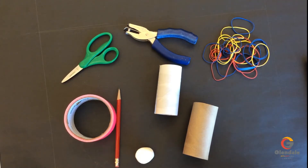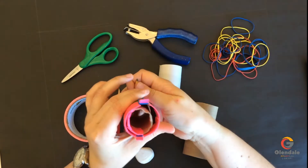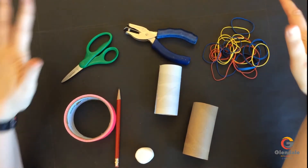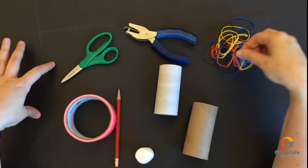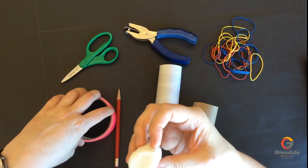Welcome to our Wednesday STEM program. My name is Noelle, and we are going to be making marshmallow launchers. I'm also going to show you a couple of other fun items you can play with as well. But before we get started, let me show you what we're going to be working with. We'll need scissors, a hole punch, a handful of assorted sizes of rubber bands, two toilet paper tubes, duct tape, pencil, and of course, the marshmallows.